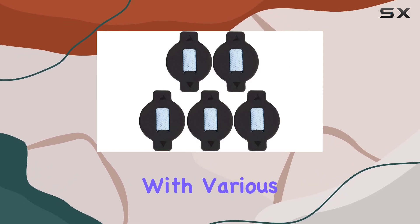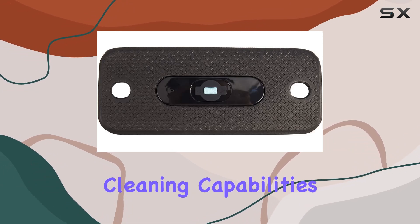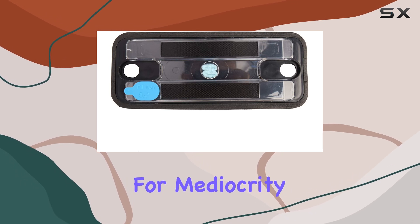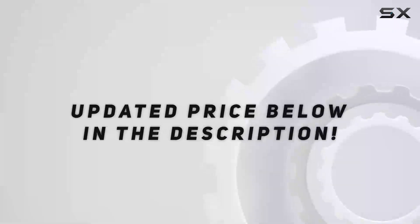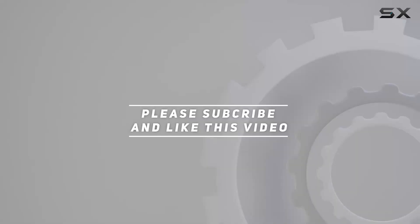From its compatibility with various vacuum models to its durable construction and efficient cleaning capabilities, it ticks all the boxes for a must-have cleaning accessory. So why settle for mediocrity when you can achieve sparkling clean floors effortlessly? Check out the video description for updated price, and thank you for watching this video.